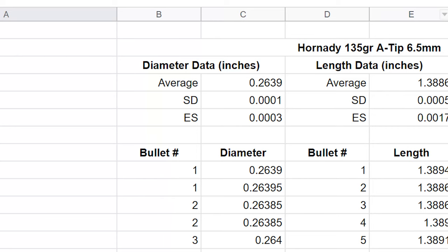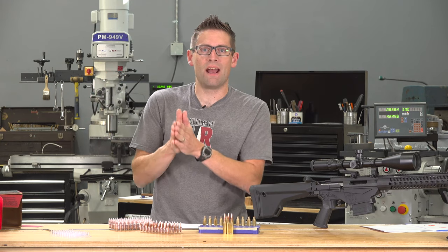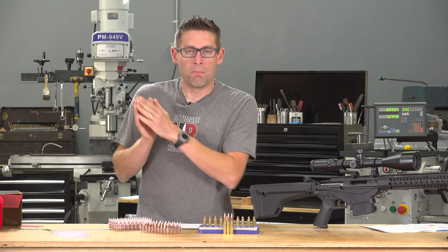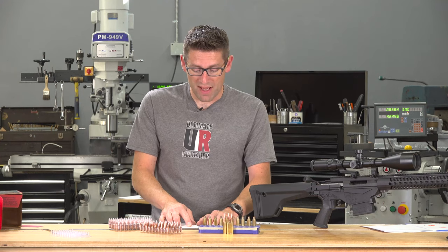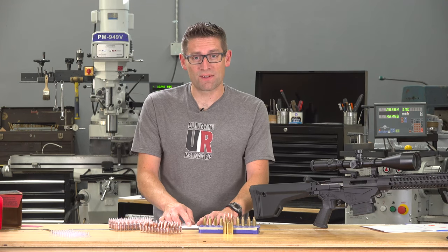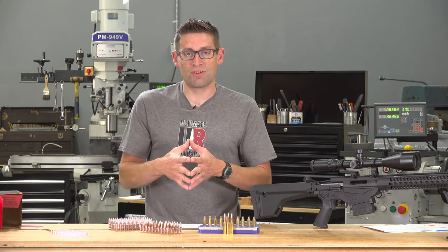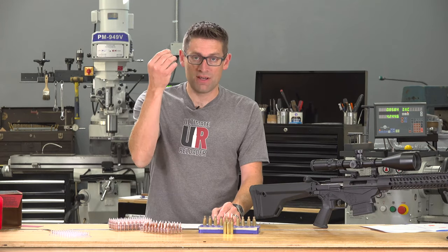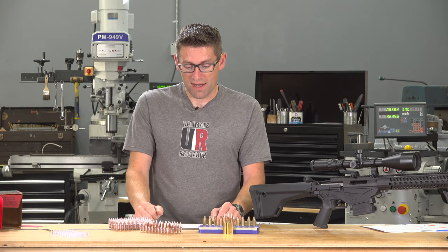For the length data, the average came in at 1.3886 inches for these 135 grain A-Tips. The SD was half a thousandth, or five ten-thousandths of an inch, and the extreme spread was 1.7 thousandths. The Berger bullets had more variation, as I expected with a hollow-tip bullet due to how hollow-tips are formed. The standard deviation on those 156 grain bullets was 1.8 thousandths and the extreme spread was 6.7 thousandths — essentially three times the SD and four times the extreme spread. Very good numbers here for the A-Tip bullets; absolutely great consistency.